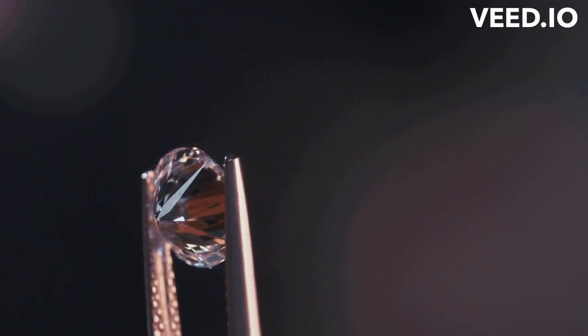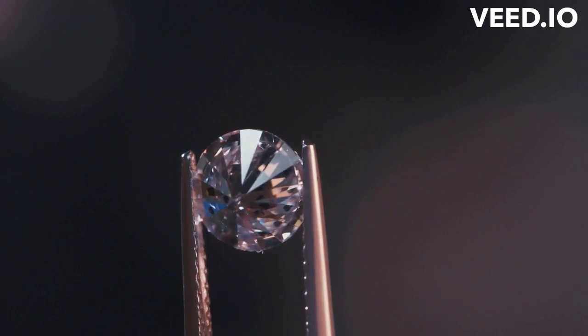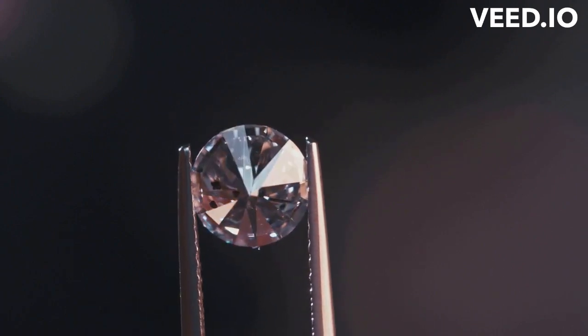Hey everyone, welcome back to my channel. In today's video, I'm going to talk about lab-grown diamonds, so keep watching.